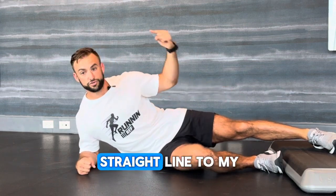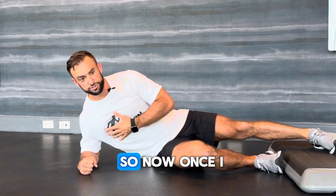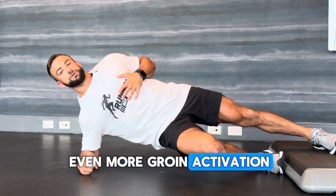All the same side plank rules apply: top foot in a straight line to your head, drive your hips up, shoulder back, elbow underneath your armpit. Once you pull yourself up, you're going to feel even more groin activation here.